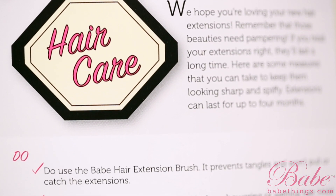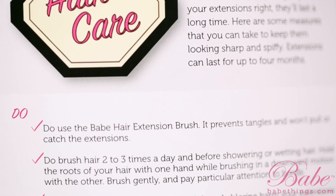And last but not least is our BABE hair care card. This is a great piece that's added into our kit for the clients to be able to reference on what they should and shouldn't do when they're at home. So if there's ever a question on what they should do, they have it right here so that they can go back and look.